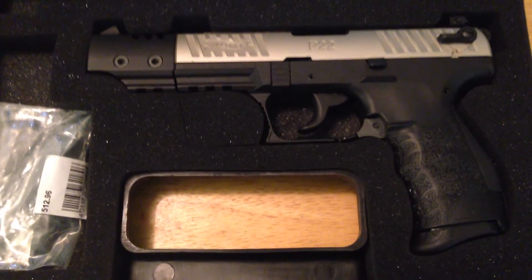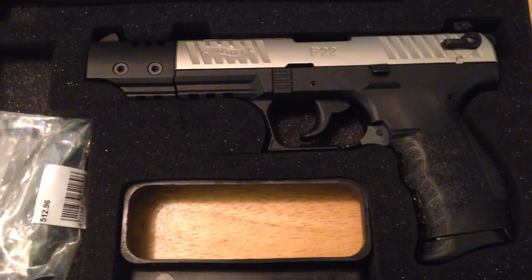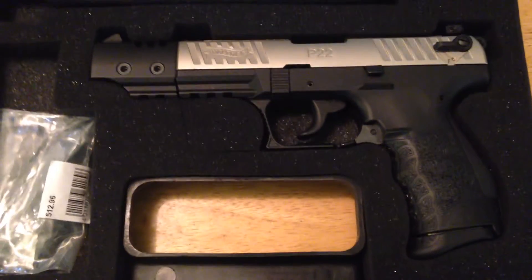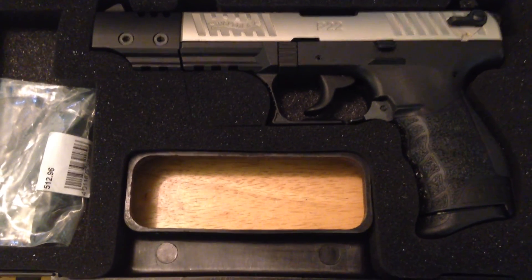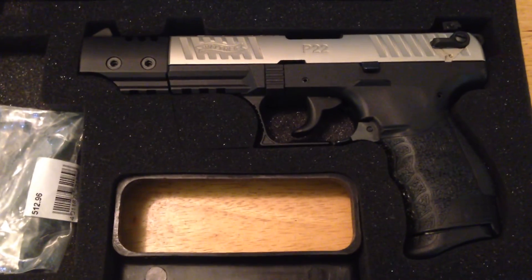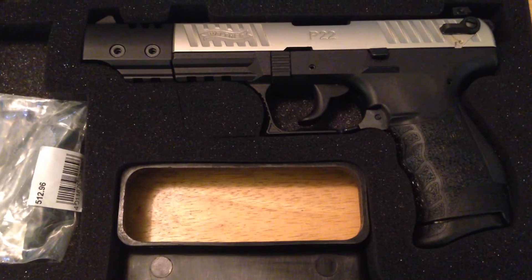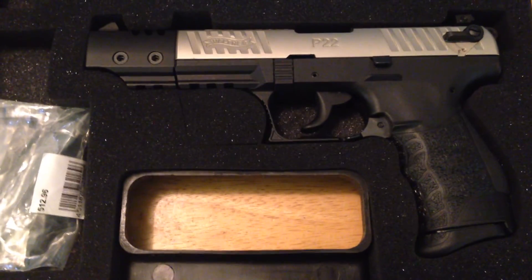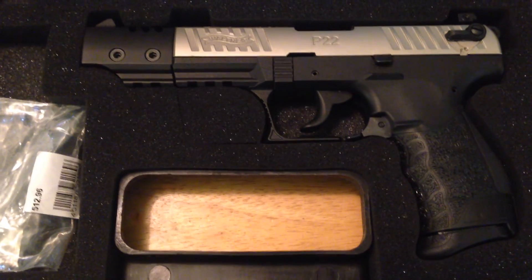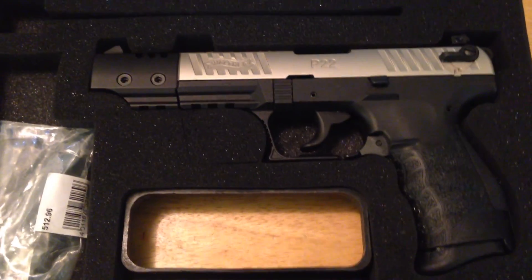Great gun. I encourage anyone who does not have a .22 caliber pistol to go out and buy one. I've been shooting handguns for over two years now and I'm just now getting into a .22 caliber pistol. I learned on a 9mm and a .40 caliber, and now I'm going back to a .22 to become a better shot. Feel free to comment on the video, like the video, and as always, be safe.